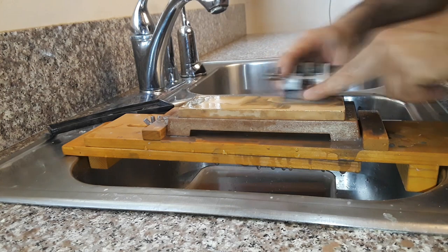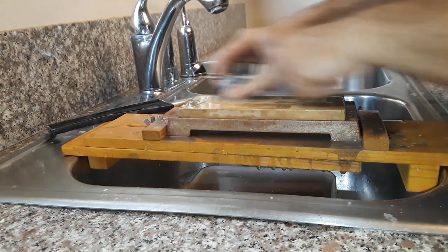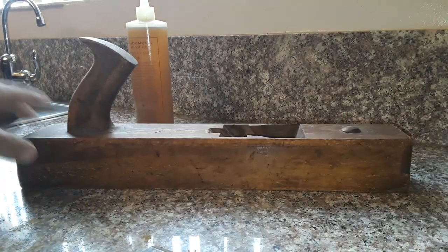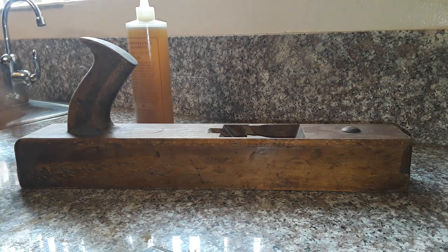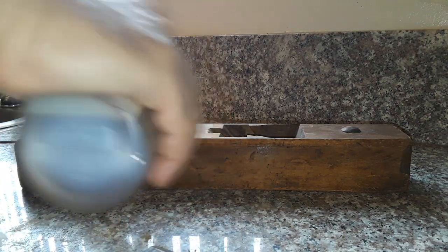This is very sharp. Now we proceed to the final assembly and finish — for that I have a secret weapon: the walnut oil.